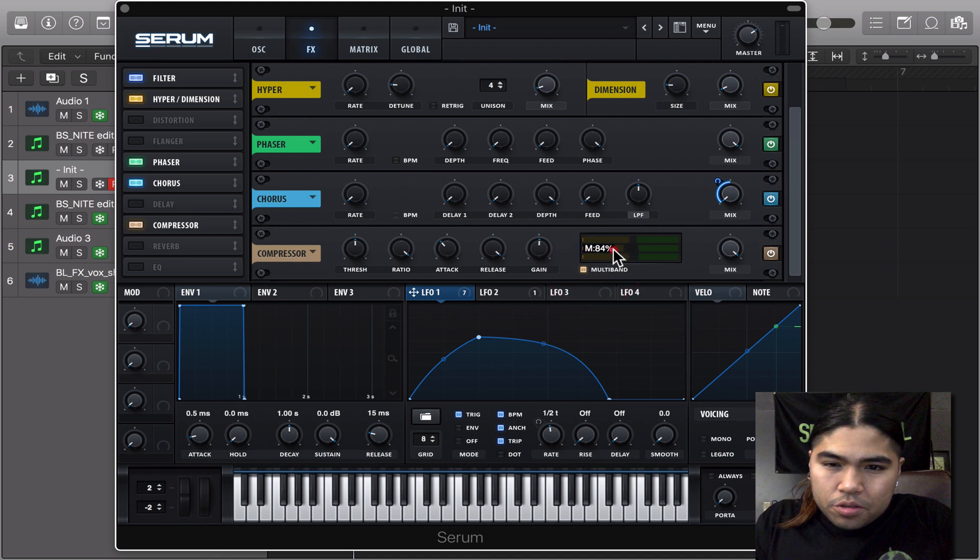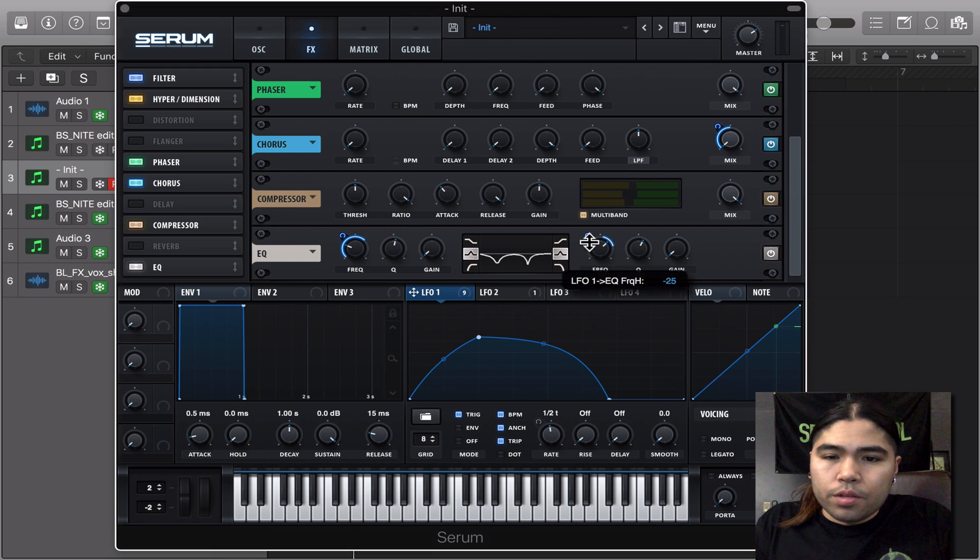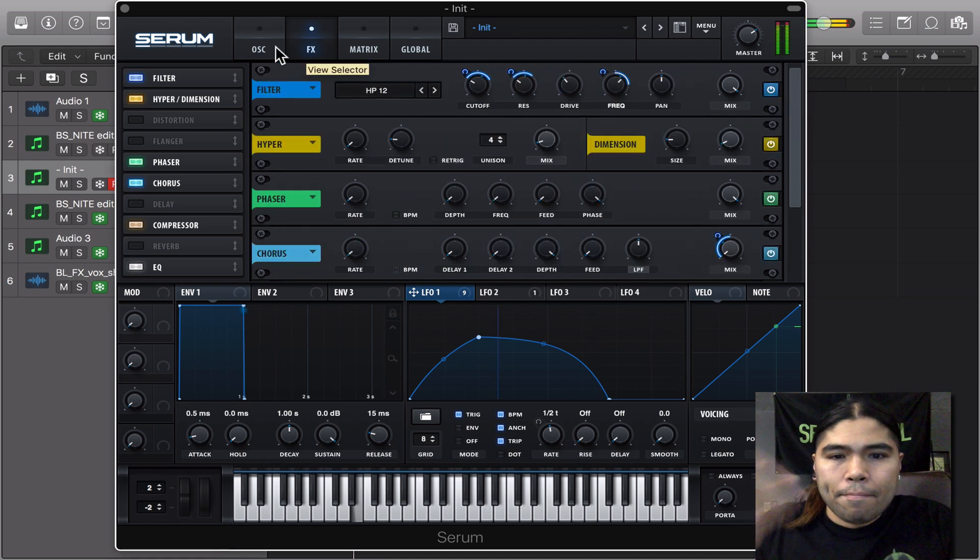I took some of the mids out to clear the sound up in the lows, just around there. The EQ is the main part of this sound. I'm going to turn the gain down. And we're going to modulate the frequency midrange — I had this around 120 and 80. I'm going to turn on the gain, turn on the frequency — 23, 17, just like that. Let's see how it sounds. Just like that.